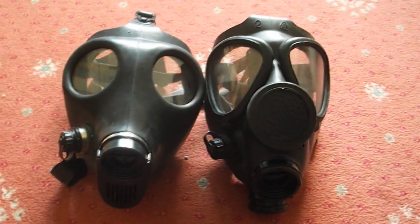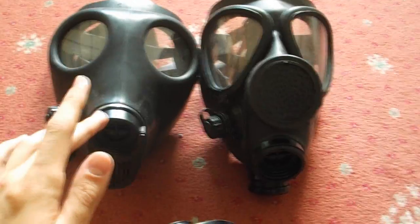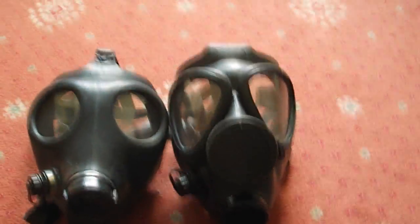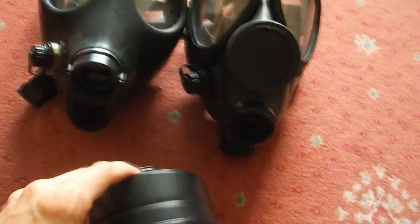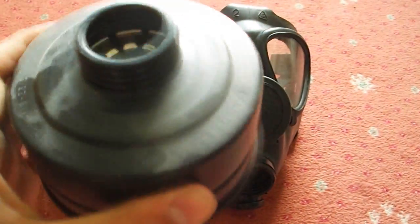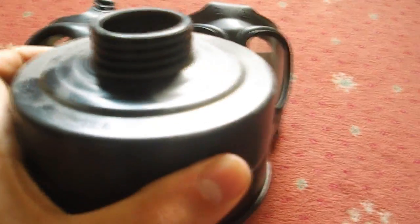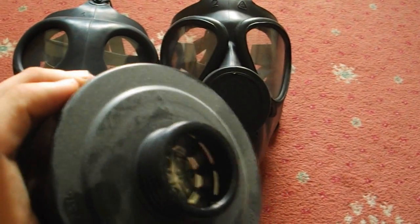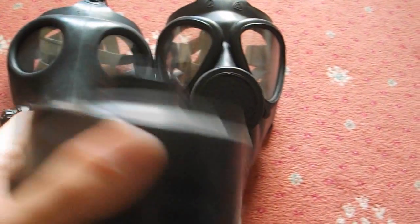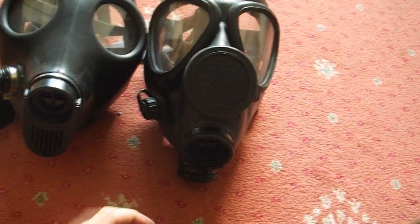We're going to do a special with two masks. On the left we have the civilian mask, and on the right we have the military M15 mask. I've got the filter from the M15 — it's a C2 filter — which apparently according to lots of sites is a dangerous filter and I shouldn't use it. But I've never seen any proof of that, and it was used by enough armies to be considered an effective filter.